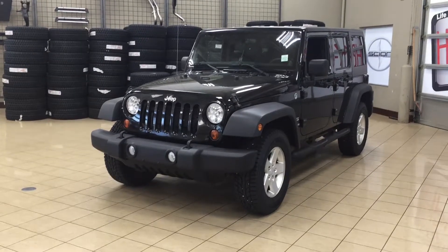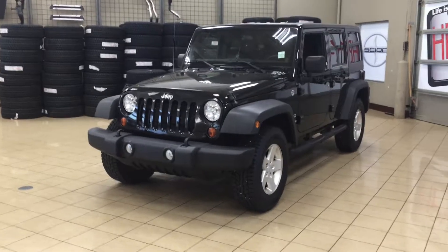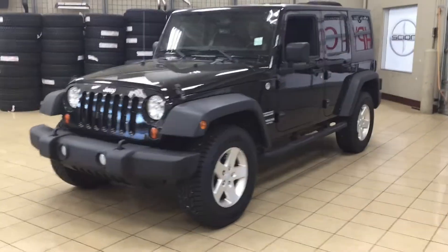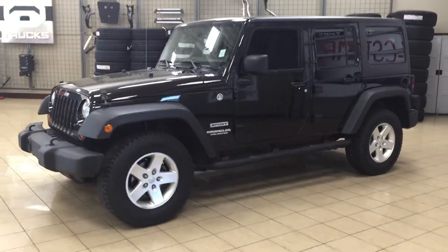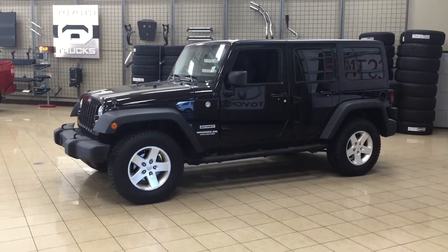Now the most notable features on the Sport are its satellite radio, its running boards, as well as its Bluetooth connectivity. I'm going to go through a couple more features on the inside and outside of the vehicle to get you better familiar with this 2012 Jeep Wrangler Unlimited Sport. Let's get started.